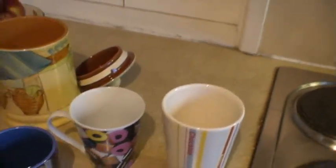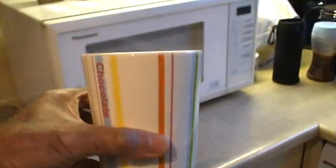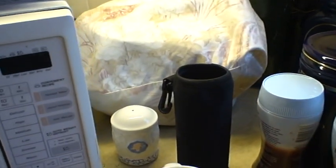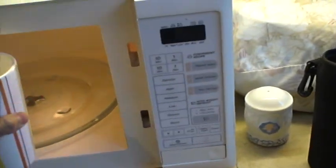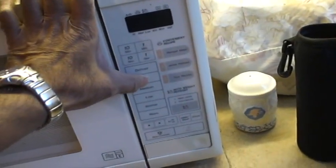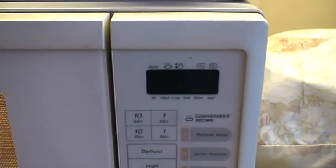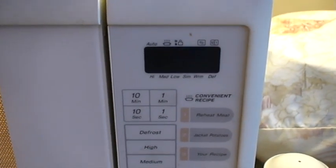So the first thing to do is to take some semi-skimmed milk — as you can see, it's from Tesco's — and pour it so that the mug is about a quarter full. Now the idea is to heat up this milk in a microwave oven so that it's piping hot, and that gives an opportunity to dissolve the hot chocolate in it. We leave it in there for one minute on full power.